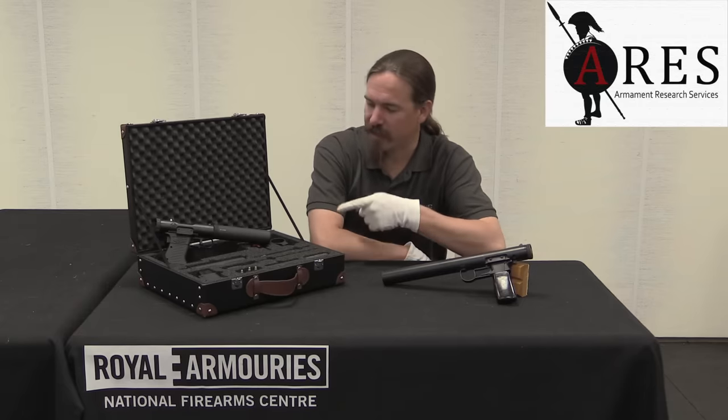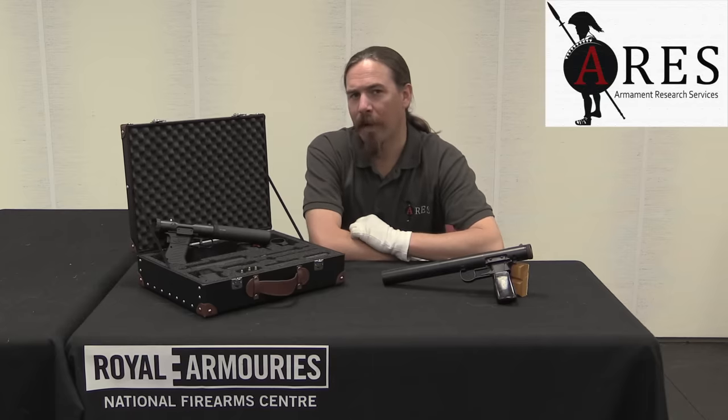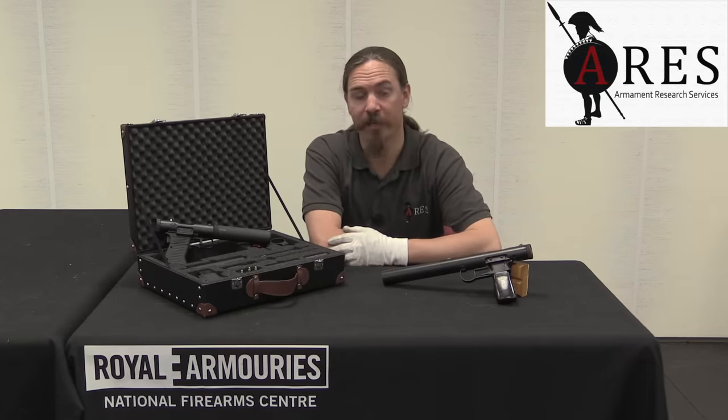Today I had the chance to take a look at one of the new production Brügger & Thomet VP9 pistols, which is sort of a copy of the Wellrod 9mm. I figured this would be a pretty cool opportunity to take a look at the two side by side and see how close of a copy it really is.